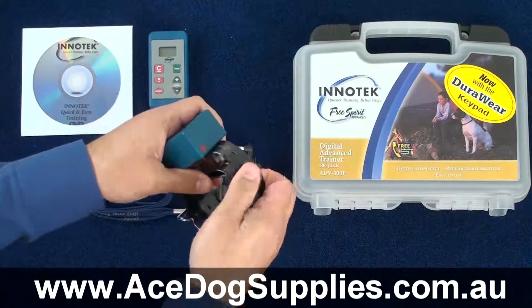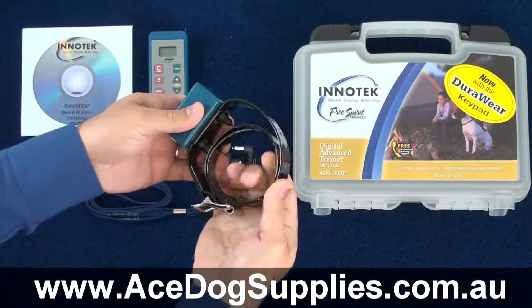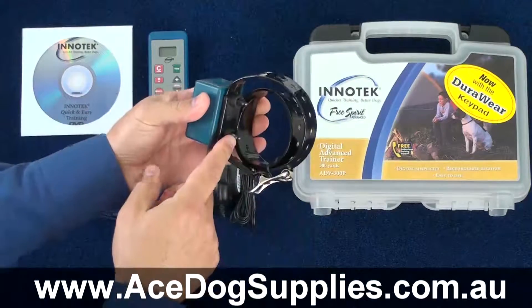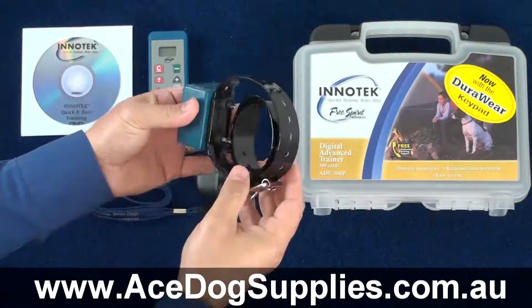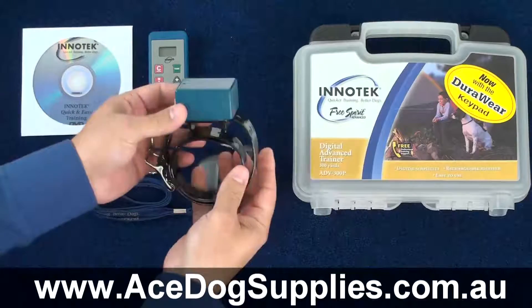The collar strap is a very sturdy polyfibre glass compound, which is not only very durable but also has quite a flexibility to it and a nice feel. There's a nice strong metal buckle. The contact points can easily be removed if you have a dog with a thicker coat and you can put on the longer set of probes. You can also remove the whole collar strap in case you wanted to give it a wash.